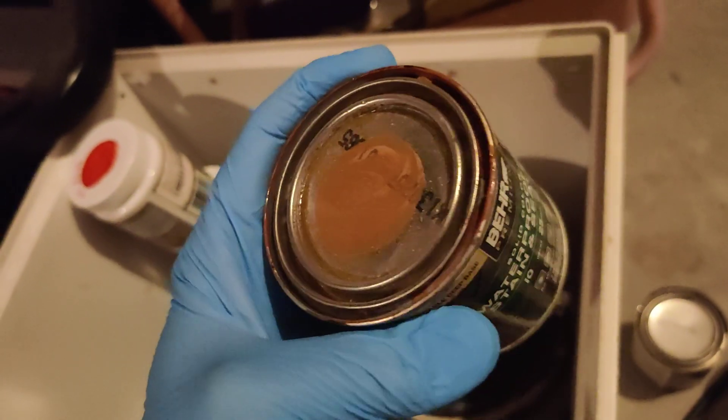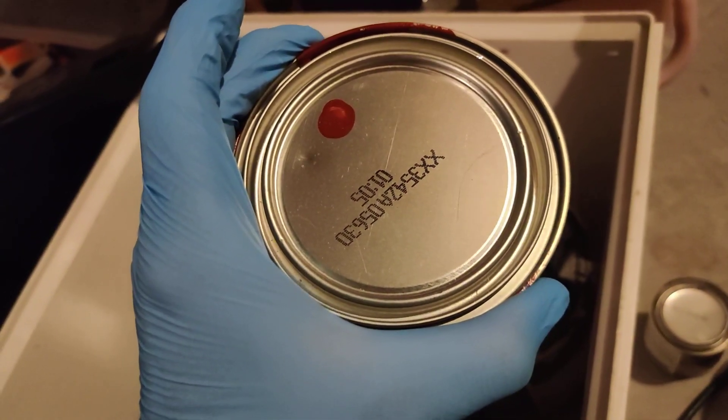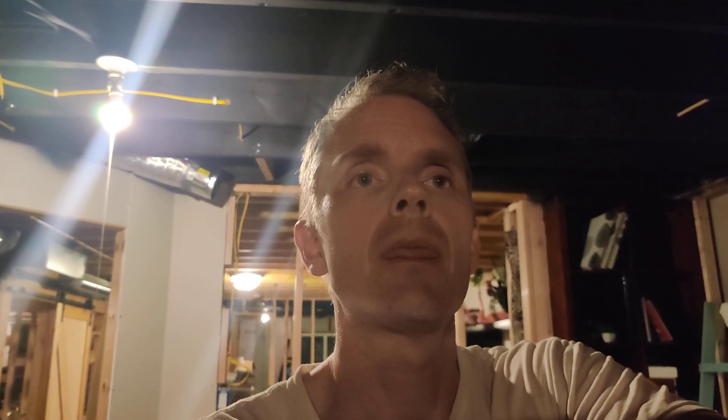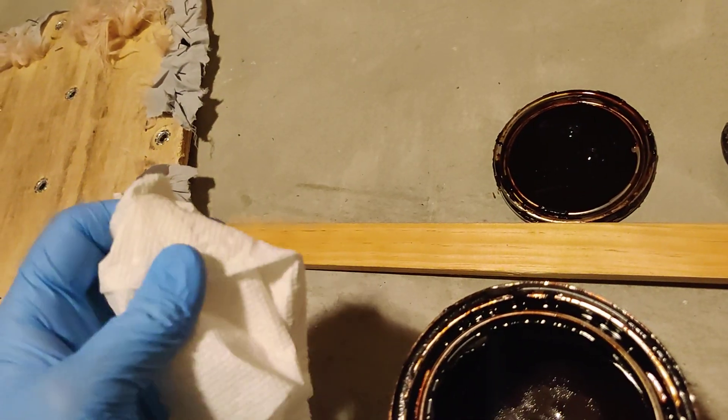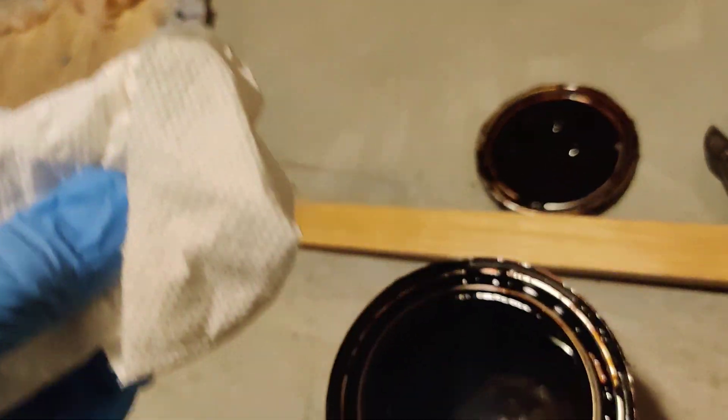Nah. We could go with this one — it's solid too though. Or red paint. I think the winner is Bombay mahogany. Keep in mind if I was a fully functional human, I would go take that old piece to the store, color match it, and get the right type of stain. But this is me at 11:30 at night just needing to get stuff done. I would also be using a staining tool like a sponge, brush, or a nice rag, but this is all we have — a paper towel.